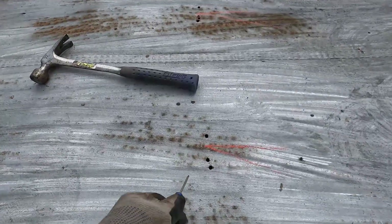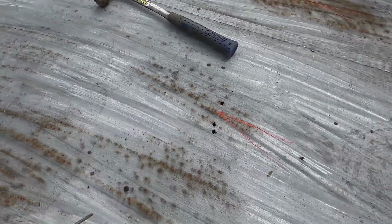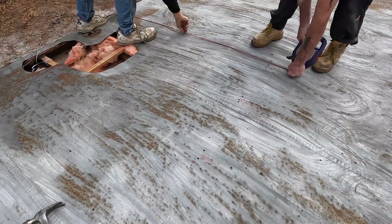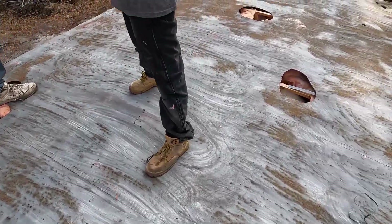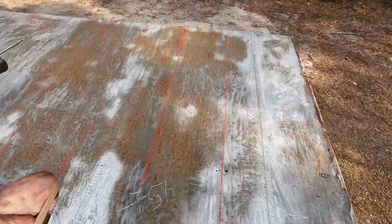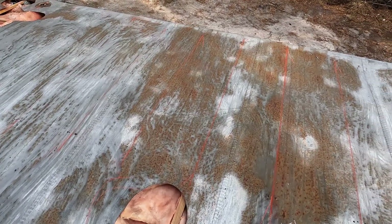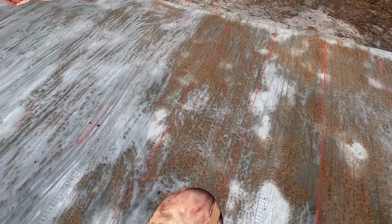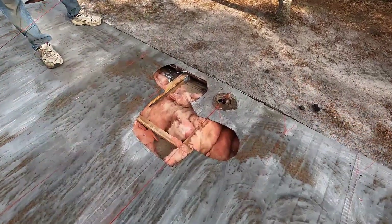We also poke holes up top to find the top rafter position. You mark the bottom rafter center, draw a line all the way up, find your center up top, then take a chalk box and mark all of them — every single one, all the way across. On this one they're every 16 inches. That's great — that's a good strong roof right there when they're on 16s.